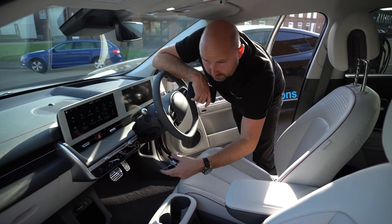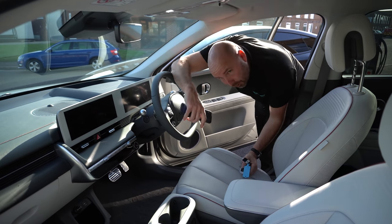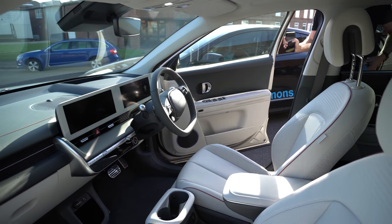I'm spoiled by a Tesla, which closes, shuts down, and locks itself automatically when you walk away. On this car you have to remember to turn it off and manually lock it.